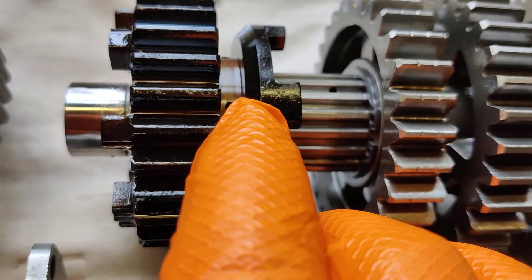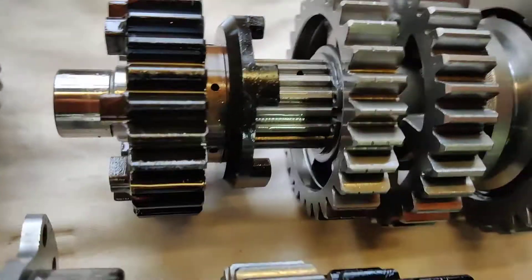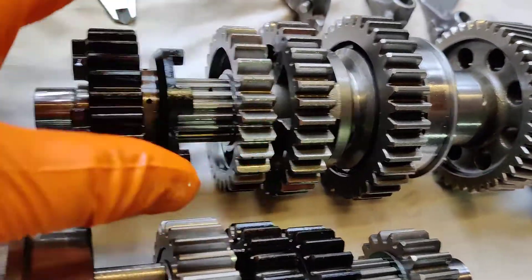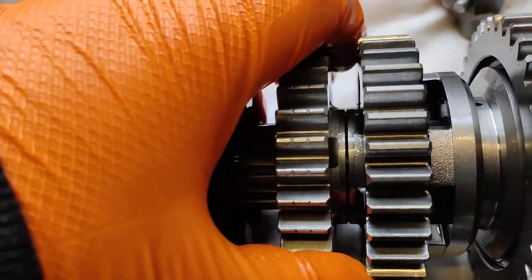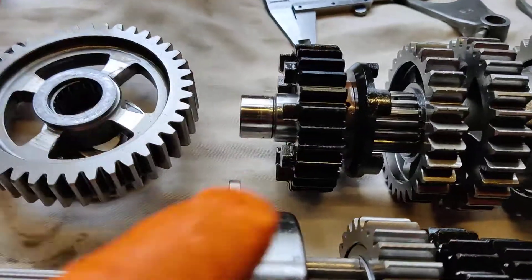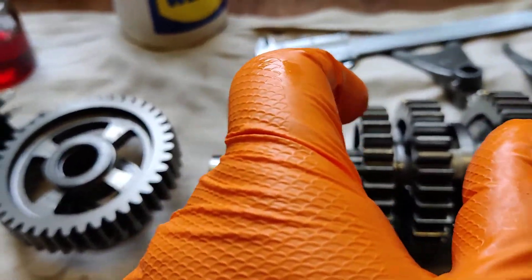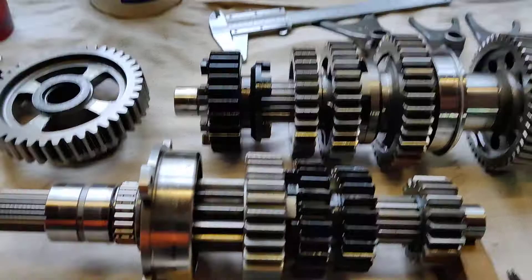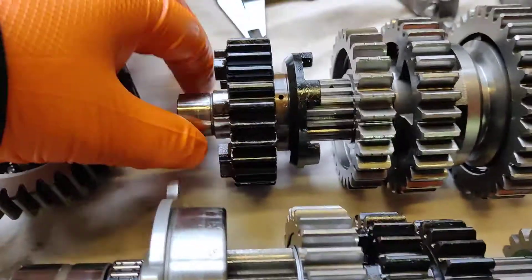Fifth gear then slides on the shaft with the oil holes aligned so oil flows through properly. Between third and fourth it could probably do with a little shim — there is a slight bit of play between them, a little bit of movement back and forth, left to right on the shaft between those two circlips.